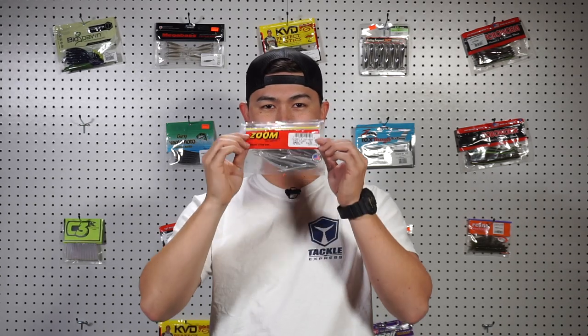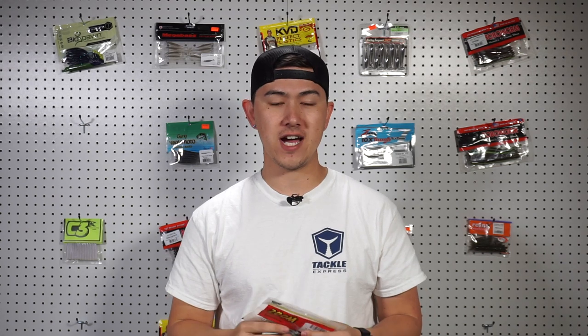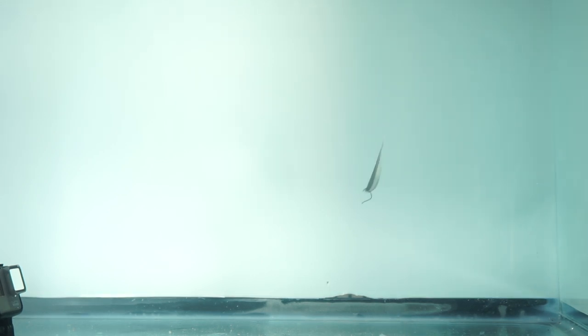The next bait is the Zoom Tiny Fluke in Smoke and Shad — perfect for lakes that are raging on shad. It's a tiny little profile, a perfect bait fish imitation. You'll catch a lot of small fish with it but you're bound to get a big one too. Underwater it's a very small profile — the perfect size shad representation. When you give it a little shake it really quivers like a dying bait fish. I have the leader short here for the aquarium demo, but the action is phenomenal — it looks exactly like a fish and quivers like it's dying.